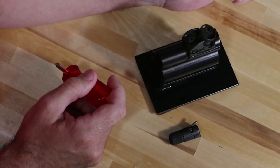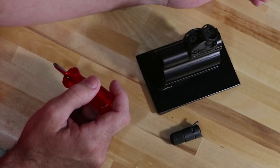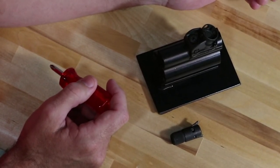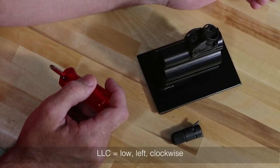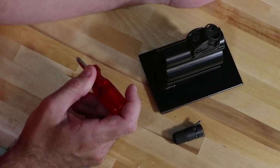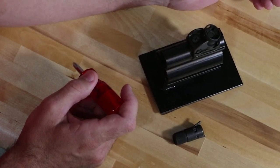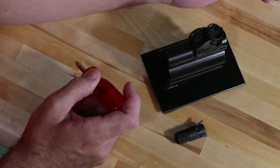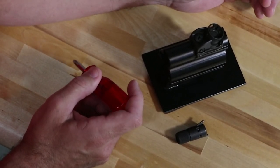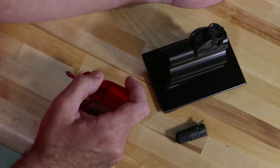All adjustments for windage and elevation are done on the rear sight — there's no adjustment whatsoever on the front sight. We like to use an acronym of LLC to keep this process in mind. LLC stands for low, left, and clockwise. What that means is you're always moving the strike of the round towards your target. If I needed to move my elevation low, I would make a clockwise turn on my elevation drum. If I needed to move the strike of the rounds to the left, I would make a clockwise turn on the windage adjustment screw.